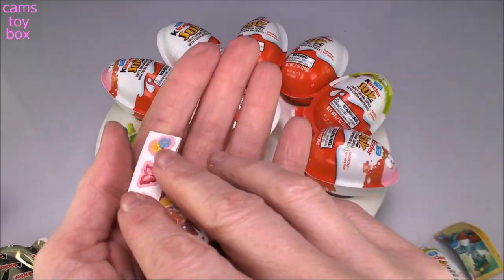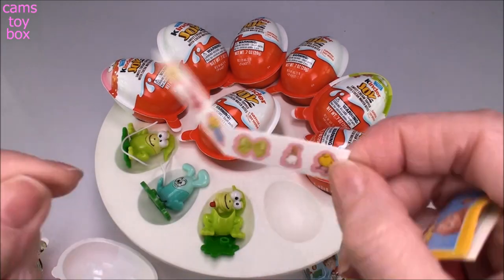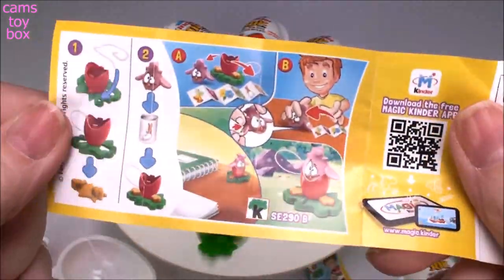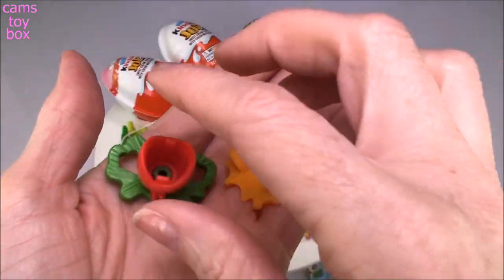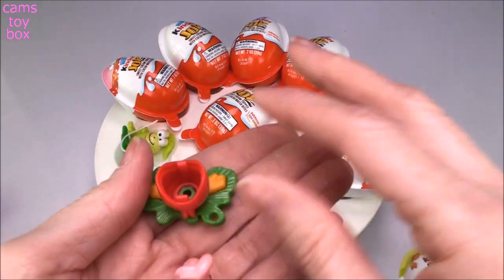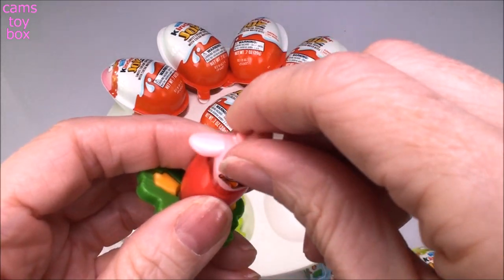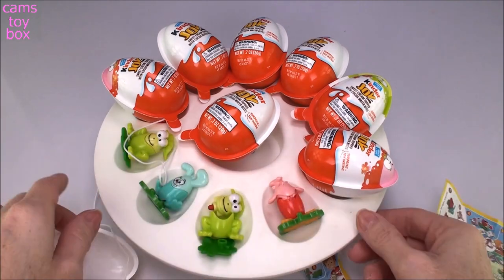It's a bunny! This one looks like it comes with cute little stickers — look at all those! There's also a base and a stand. Looking at the flyer, you put the little flower together — it looks like a little rose — and then you roll up the stickers and store them inside. This piece goes on top, and then you put the little bunny on top. That's really pretty and cute.